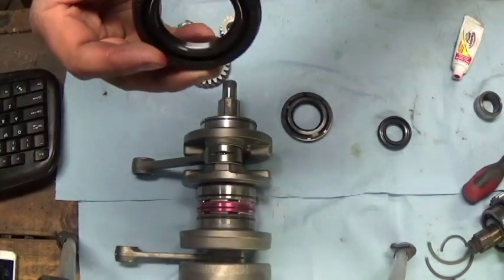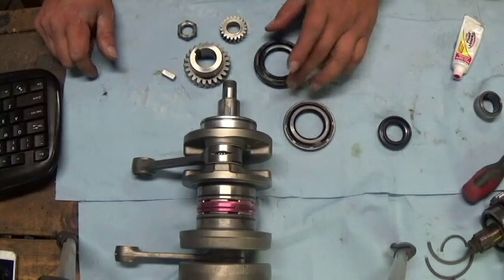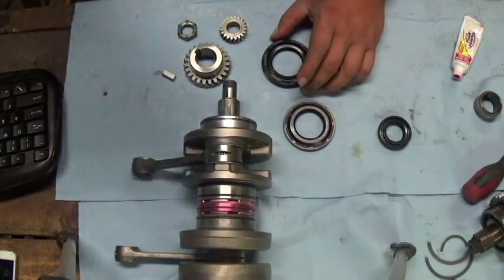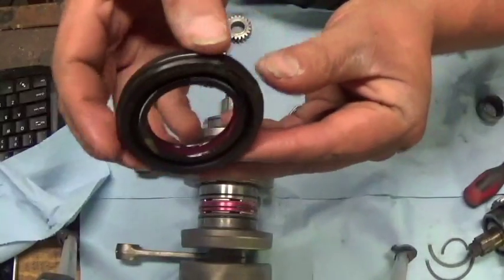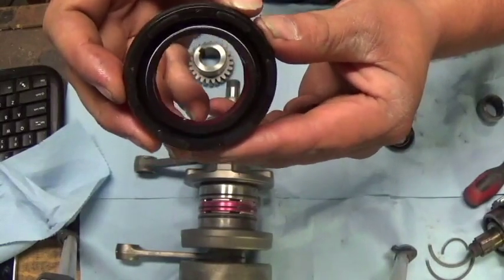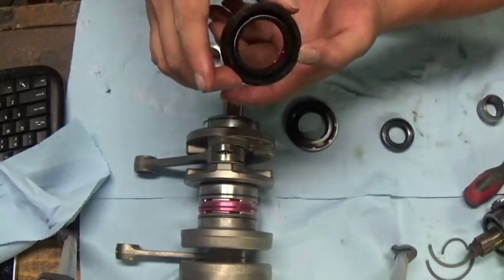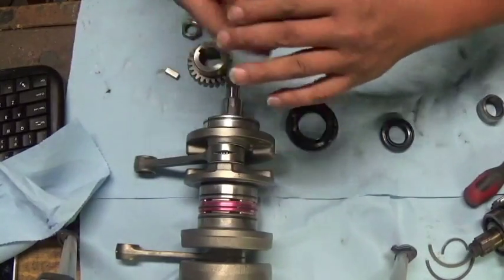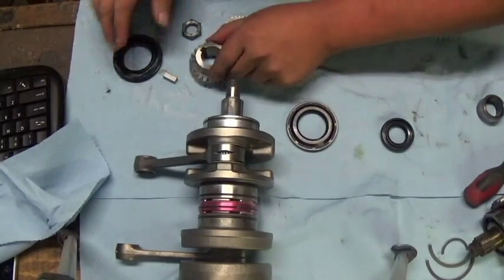In between the lips of the seal you want to pack that with grease, that way when the engine first starts it's going to have lubrication there and you won't burn your seals right off the bat. See how the grease is between the seal lips — you don't need grease on the outside or all over the other side, nothing like that. Just keep it nice and neat and clean.